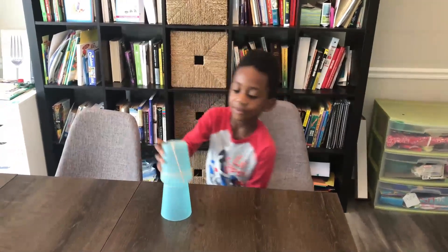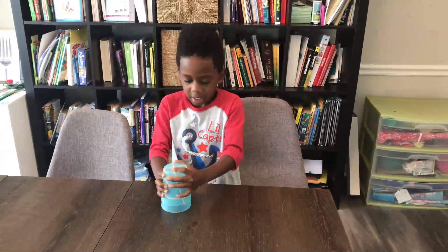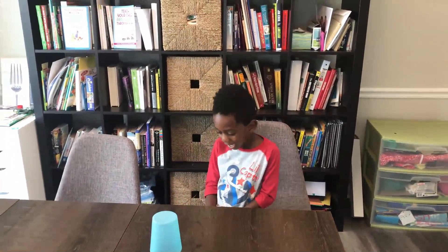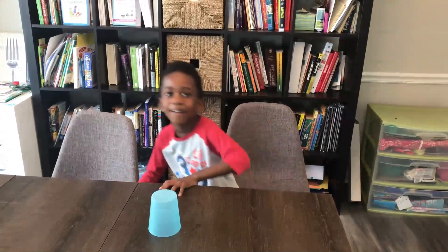I think Corbin is going to keep playing with his cup launcher, or cup rocket. Thanks for watching. Bye! Please subscribe to Corbin's channel. Bye! And we're here on the floor!